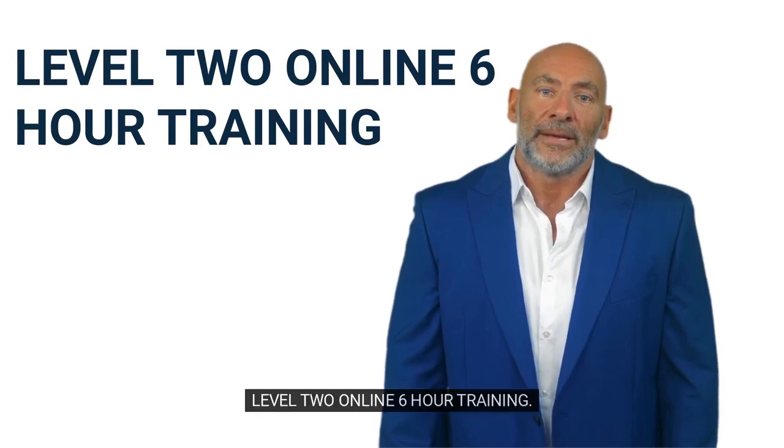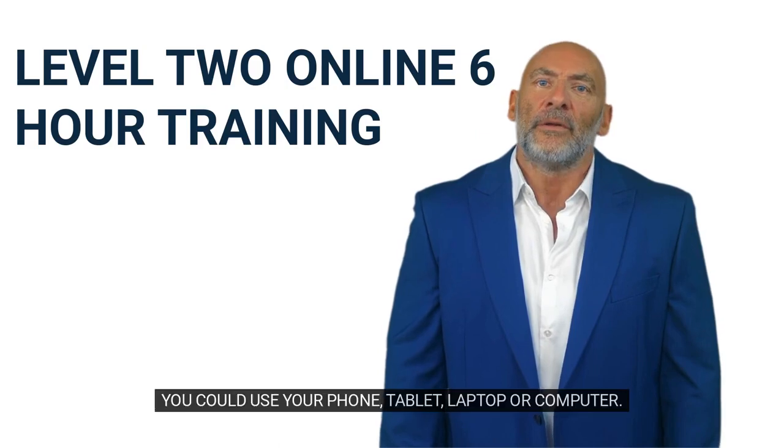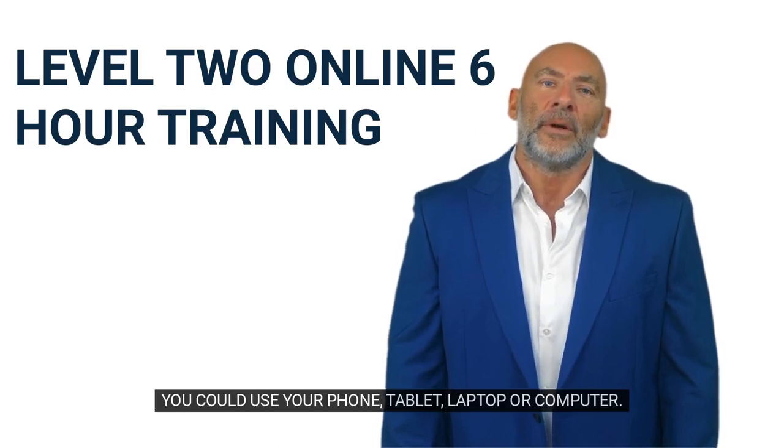Level 2 Online 6-Hour Training. Cost is $30. You could use your phone, tablet, laptop, or computer.